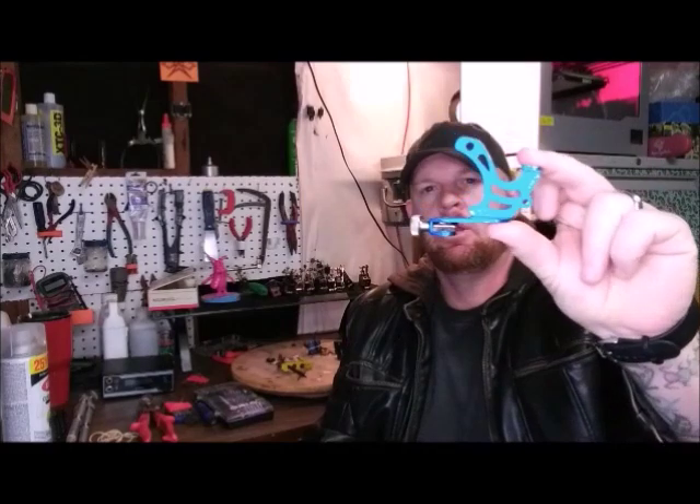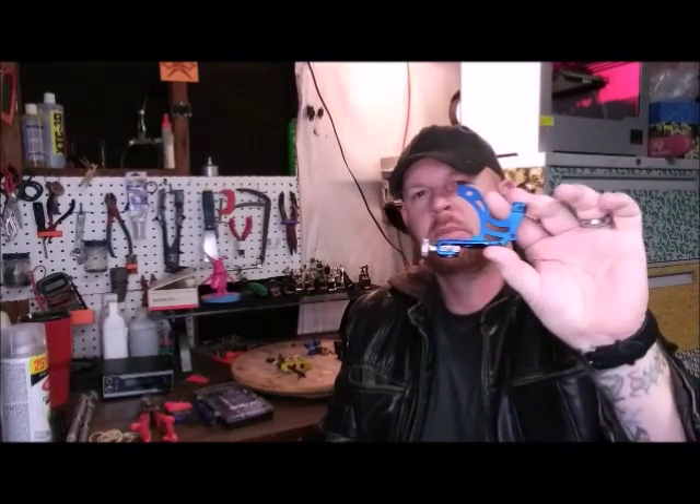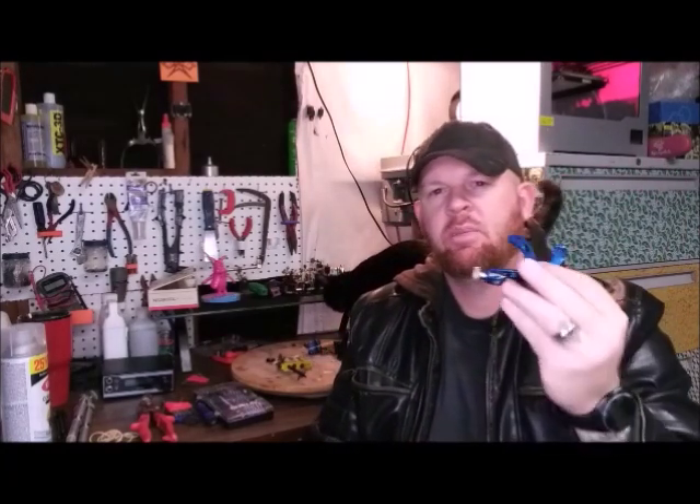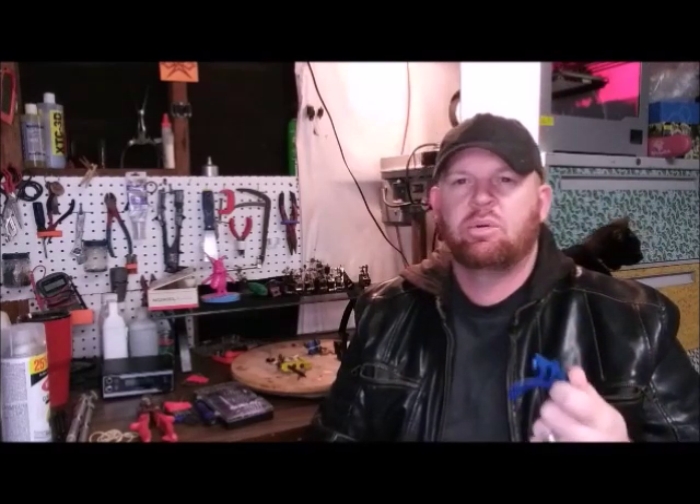When you break your tattoo machine down to the frame, which is metal, you need to think about what types of metal are being used because it makes a difference. If you get an aluminum machine, it's going to be lighter. If you get a steel machine, it's going to be heavier. If you read a lot of these old books, they talk about getting a really heavy machine so that your line work is better — the idea being that the weight pushes your hand down and keeps it in place while you're working.